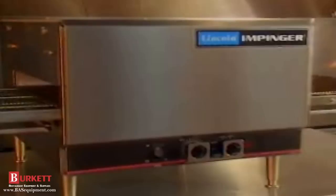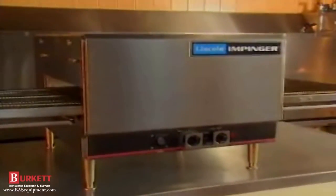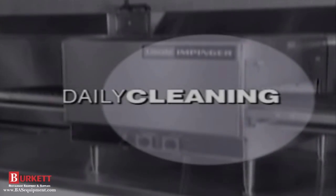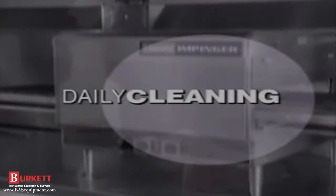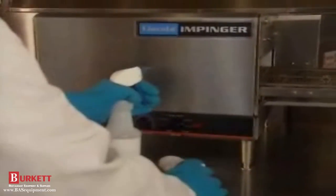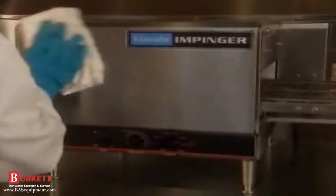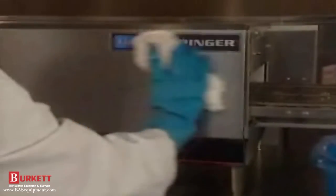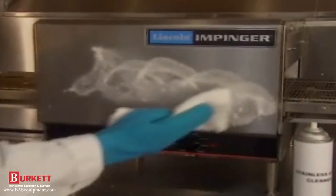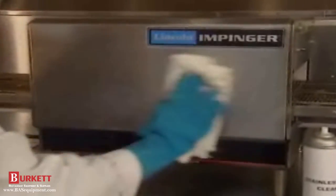Maintaining your Impinger Oven involves a simple daily cleaning routine, a thorough weekly cleaning, and a few special projects every month. Daily cleaning is a simple process. First, using clean water and a non-caustic degreaser, wipe the outside surfaces with the grain using a clean, soft cloth, then rinse with clean, warm water. Polish with a stainless steel cleaner. Always wipe with the grain using a soft cloth.